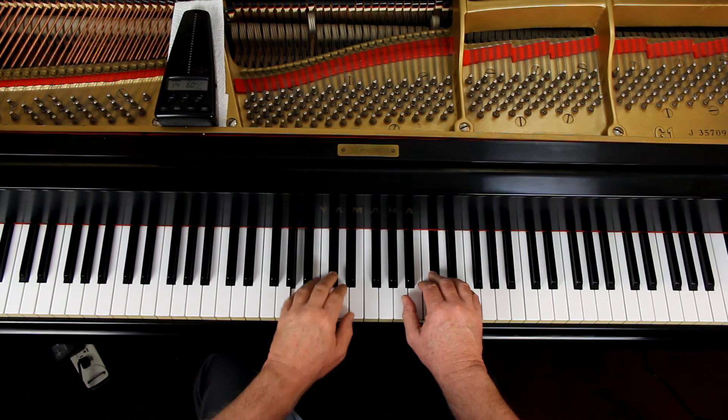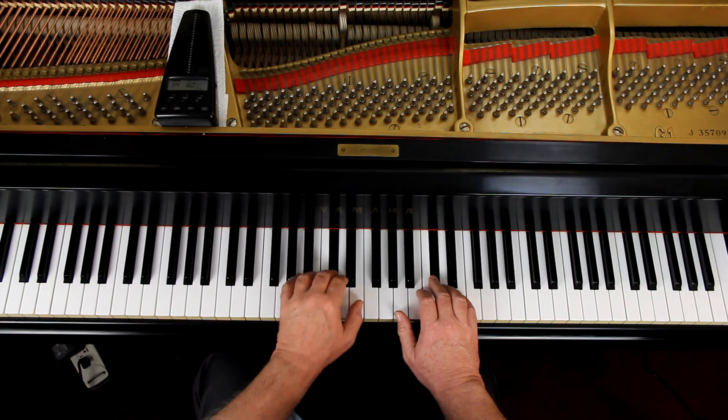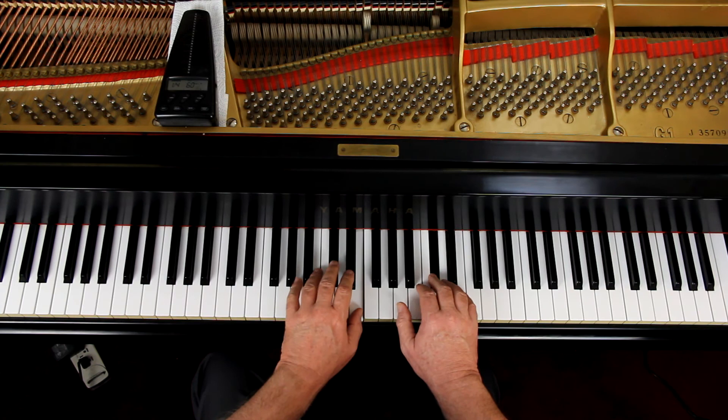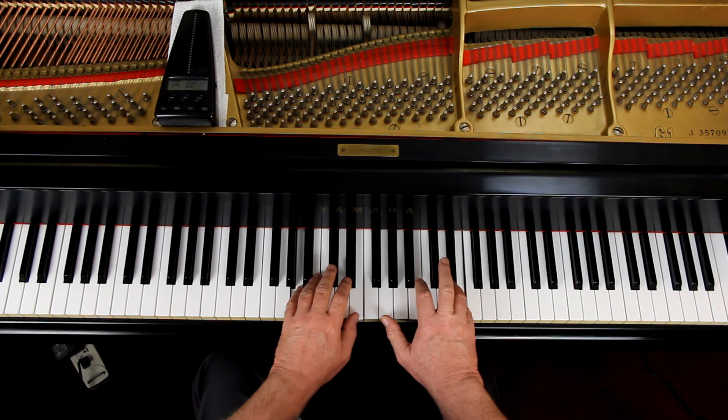Now they're saying this is Andantino, which there's a difference of opinion on what that means. Some say it's a little slower than Andante, and some say it's a little faster than Andante. I don't know what it is, but I would play this piece more or less like this.